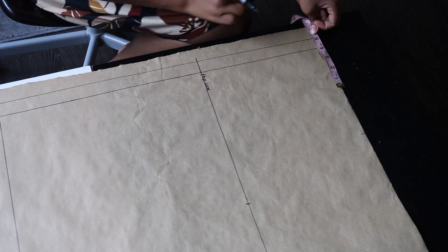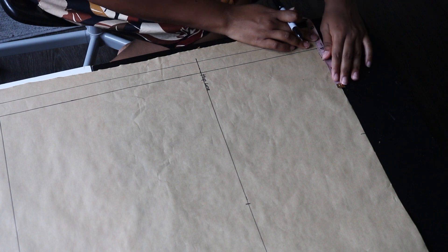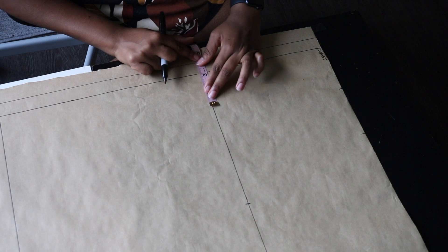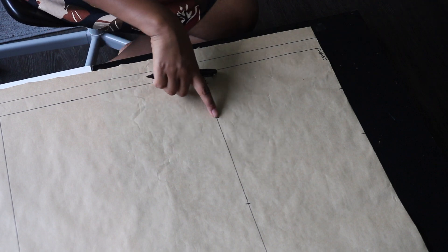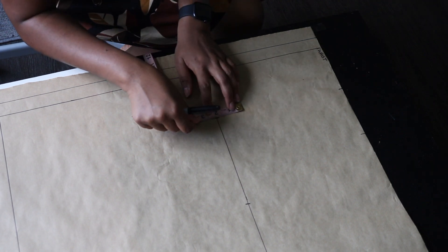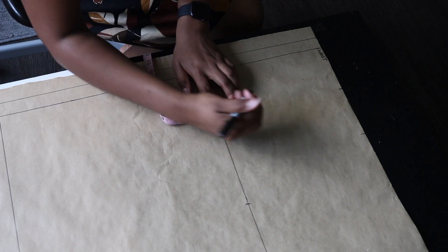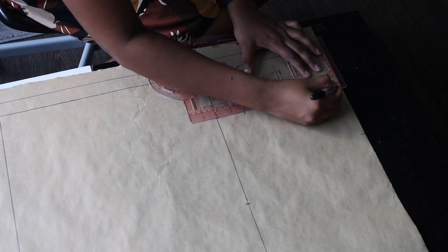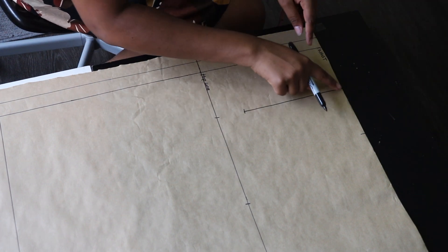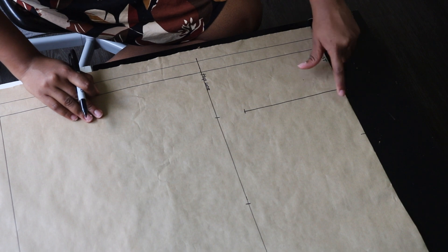Now go back to the waistline and input your bust point measurement divided by two — that's your nipple-to-nipple measurement divided by two — on the waistline and on the hip line as well. Always start your measurement from this center line. Then from that bust point on the hip line, go up by two inches and mark that down. Use a ruler to connect from your waistline down to that two-inch marking. Then mark 0.5 inches on both sides of that line.